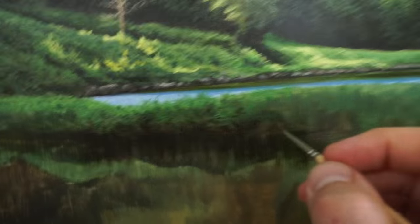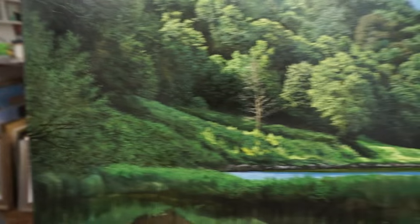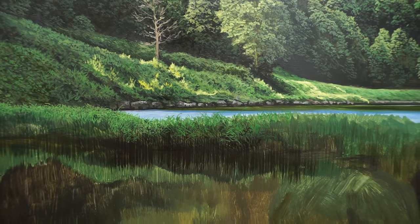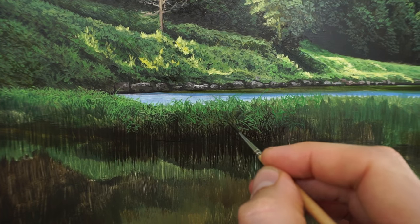Coming up to the end of the day now. I'm just going to show you how I'm going to do these reeds — just to show you the process, handheld, so I hope I'll get it all in. That's what we're painting, but there's not the variety of color in it at the moment and there probably won't be today.